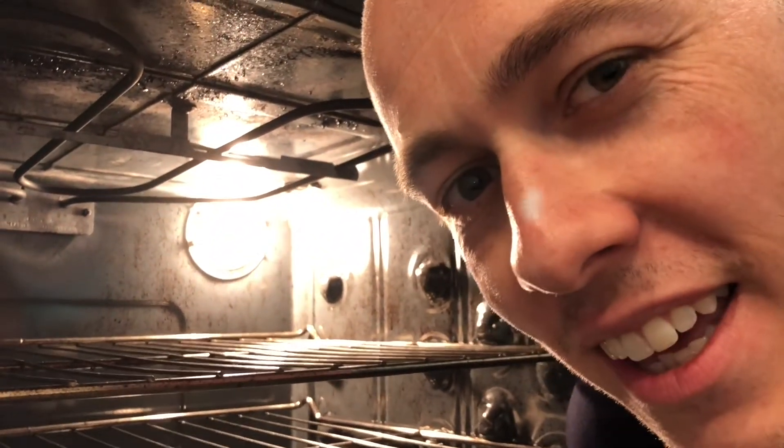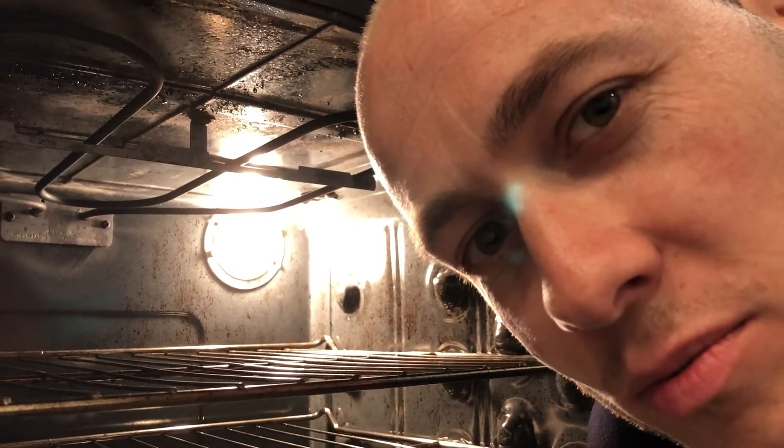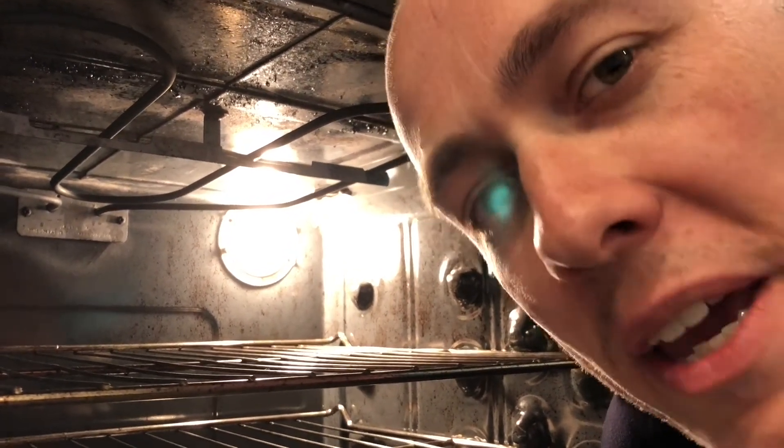If you live underground in what's commonly referred to as a basement suite, lighting might be an issue. We suggest turning on every light in the house, including the one in the oven. That way you'll get that warm 'cookies are almost done' glow on your face. If you're still struggling, I do suggest not living in a basement.